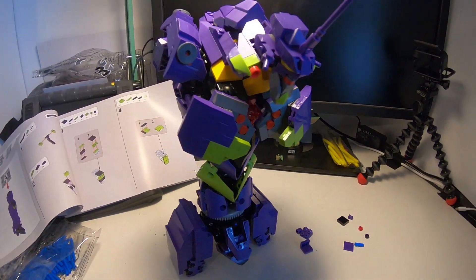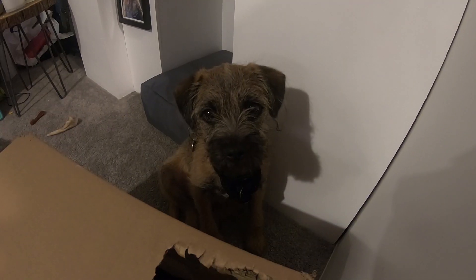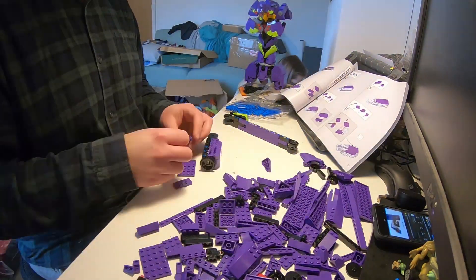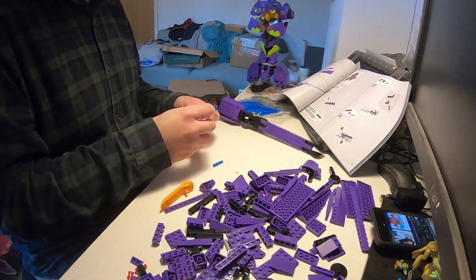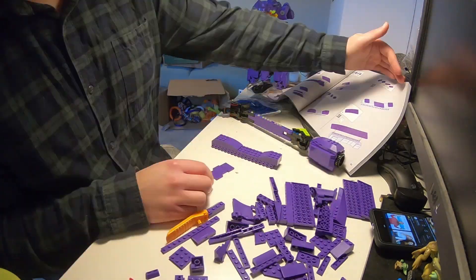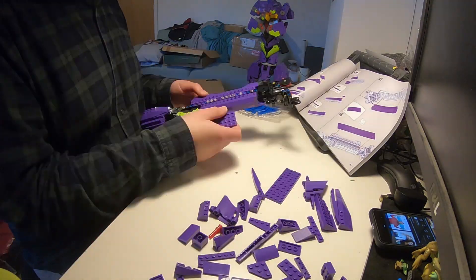It was all coming together quite nicely, and it's around this point that I realised that this thing was massive. I had no idea where I was going to put it, nor how I'd stop the cat door from destroying it. I'm mostly building Warhammer these days, and I'm beginning to wonder if I can field this in a battle as a titan. I guess it's one way to afford one of those things.